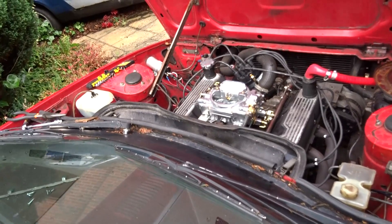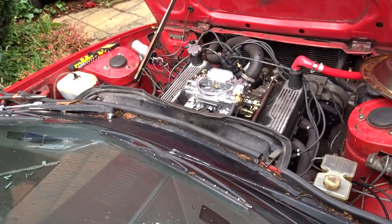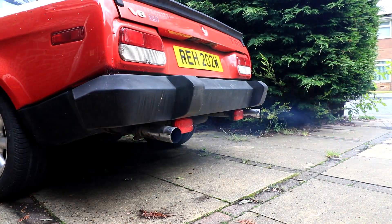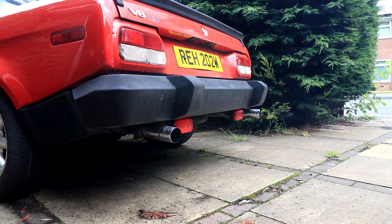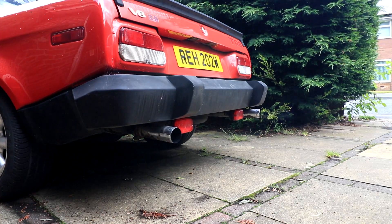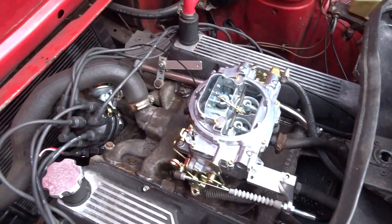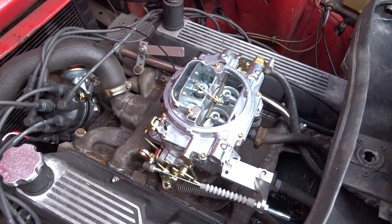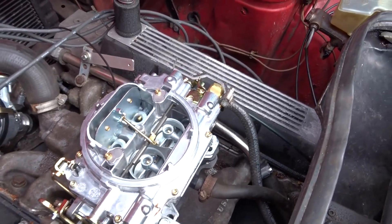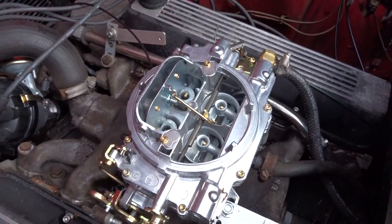Can't find the key! First time — it starts first time. The fast idle kicks in, the choke is on. No leaks.